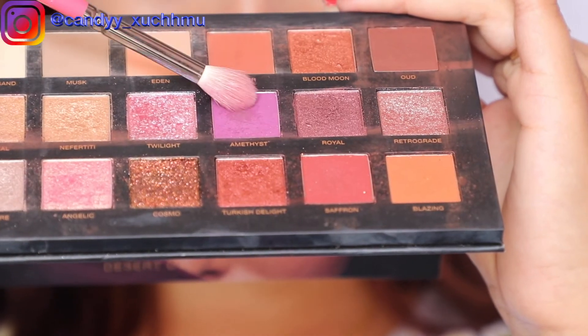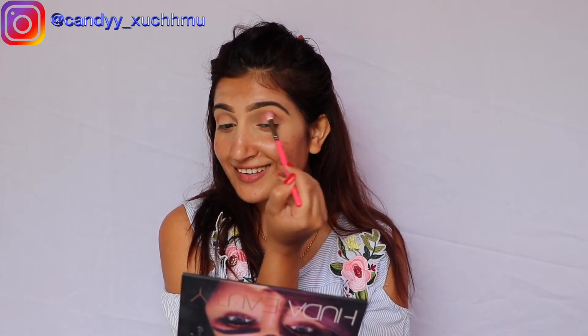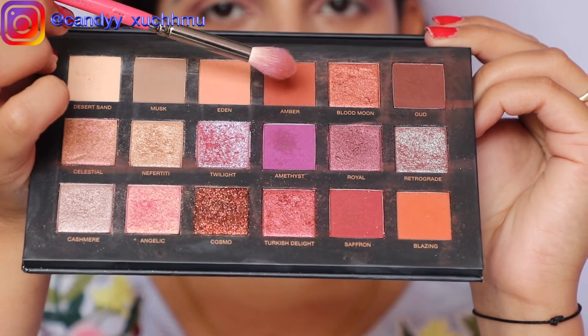Now I'm going to pick this color which is called Amethyst — guys, be gentle with your brush. All right, next one is this color which is called Amber.